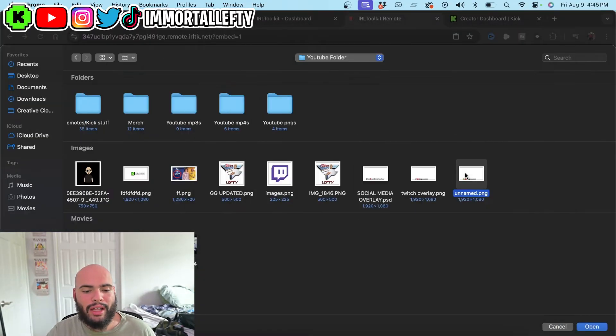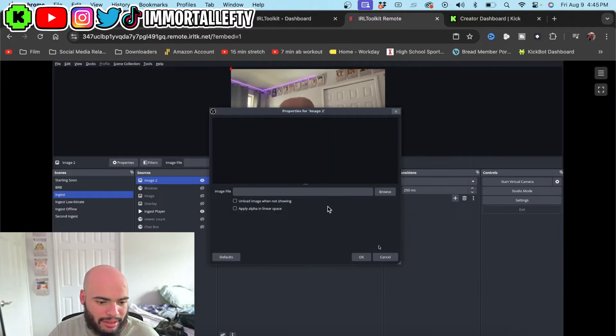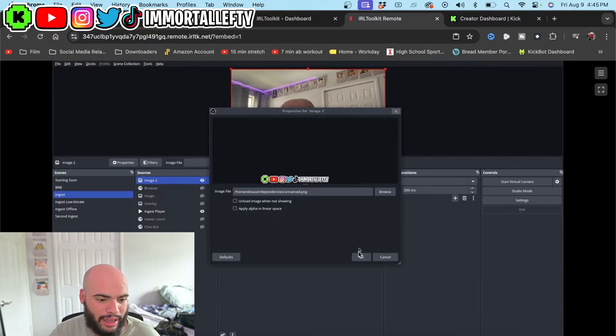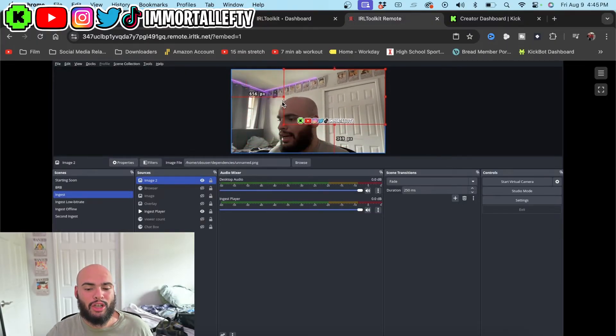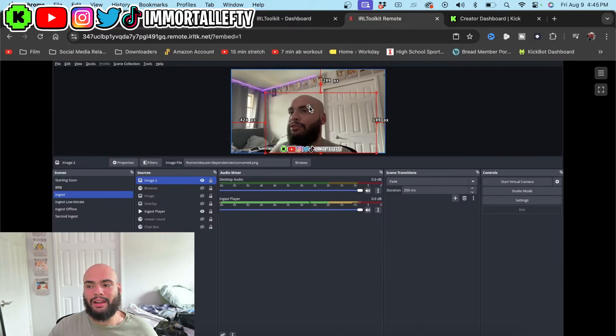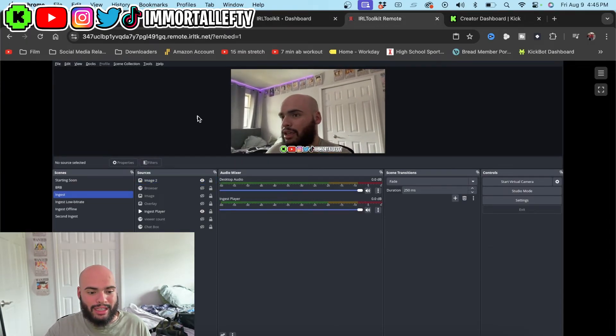Once you have your overlay, you double click it and now you can find it. Now that it's uploaded into the virtual OBS — you got a file — you go to dependencies and you click the unnamed PNG. Now you have your overlay. It is not going to be on your PC; you can't look at all your files on your PC. You have to post it and upload it. A lot of people don't know this and they get confused — I've had a lot of DMs about it, so I hope that clears up questions regarding overlays.